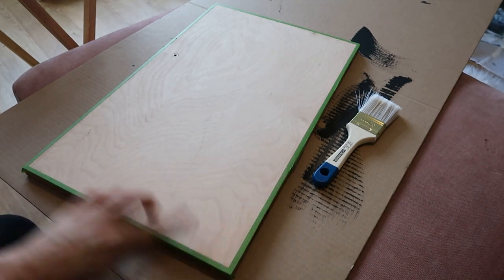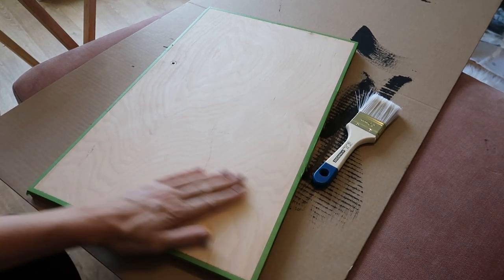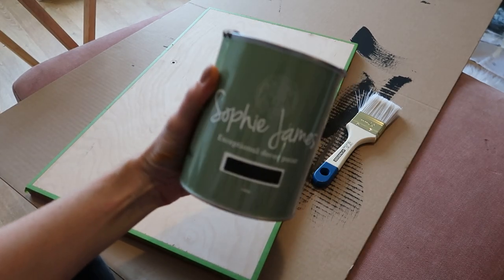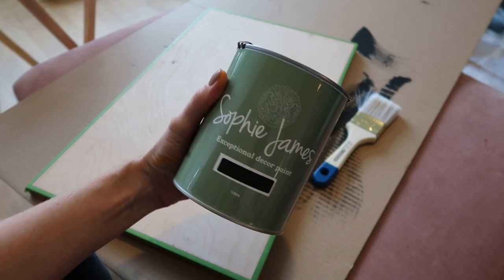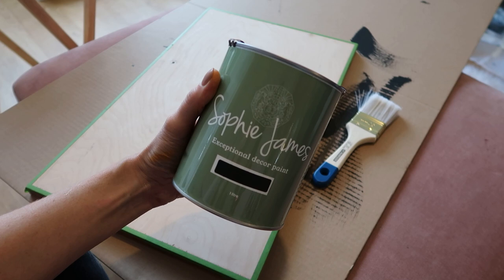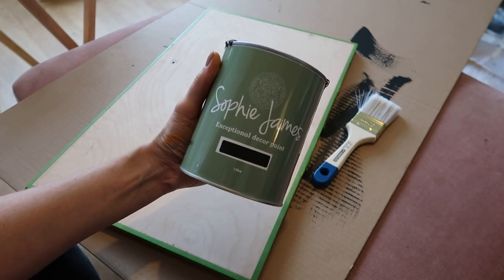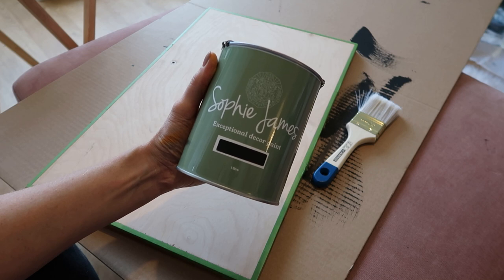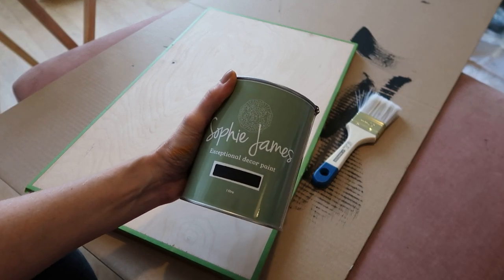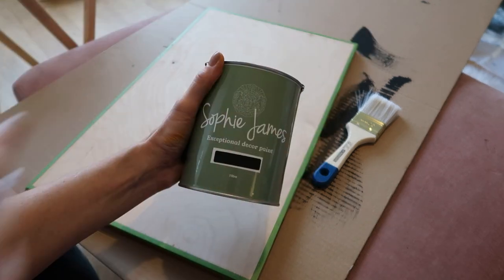I've taped my doors - this is the inside. I've taped along the nice wood section like the outside, and I'm going to paint the rest black like the rest of the cabinet. This is the paint I'm going to use - Sophie James Decor Paint. It's actually a local company here in Essex. It's got a built-in wax, it dries really nicely, and I think it's going to be a super nice finish for this cabinet. Really hard wearing and it's got amazing coverage. I'm hoping I'll only need two coats.